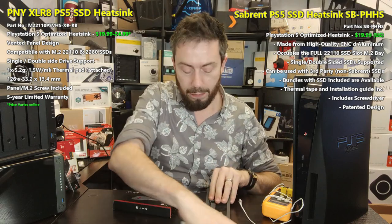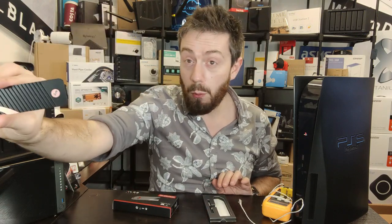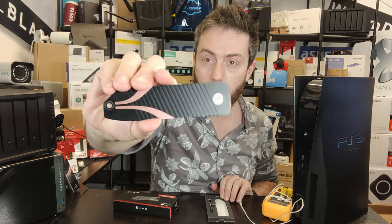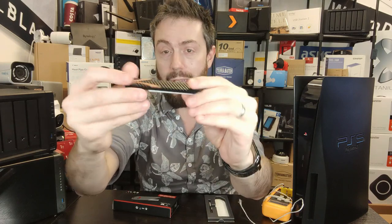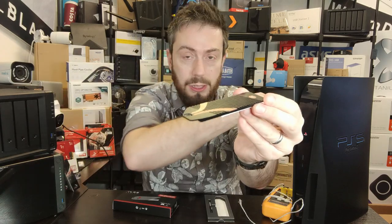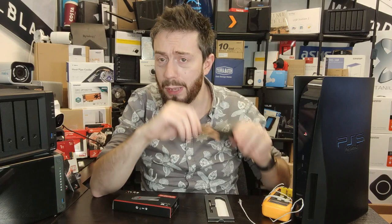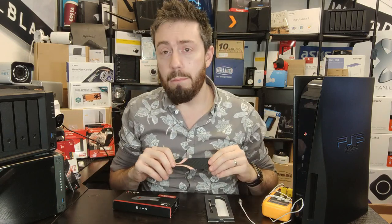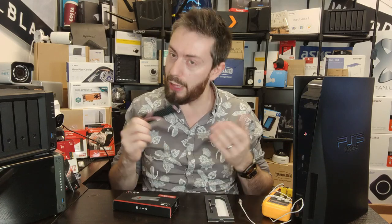If we have a good look at the Sabrent — this was released depending on where you are in the world in September/October 2021 — it fills the entire PS5 M.2 SSD slot. It has a heat dissipation panel on the base, it's ridged all the way along the top for air passing through the system's fans to brush through, and it replaces that little M.2 metal plate that the PS5 has inside covering the SSD storage slot.